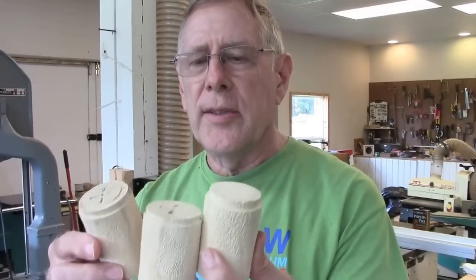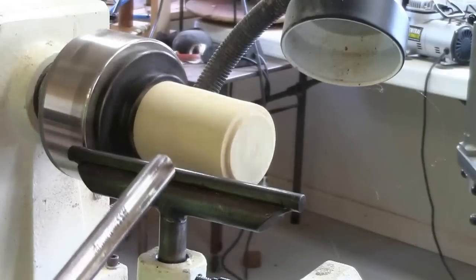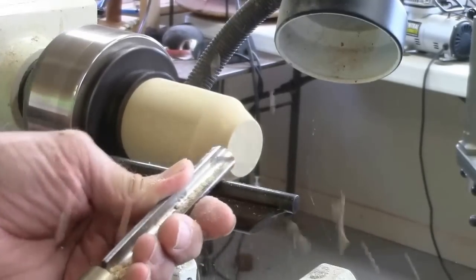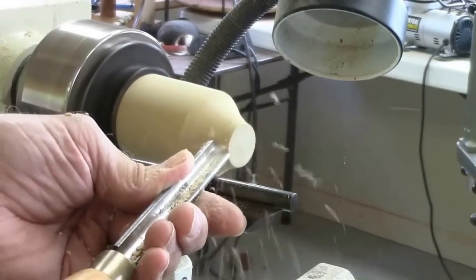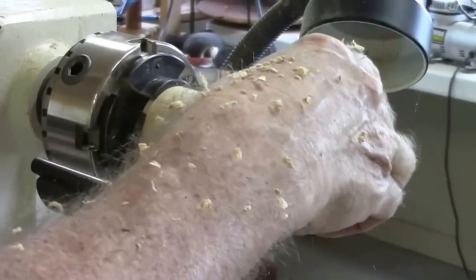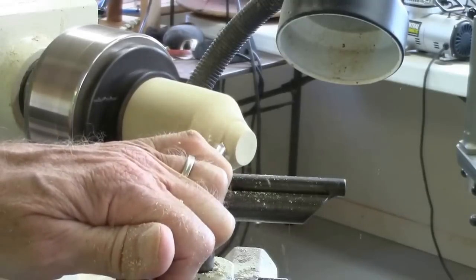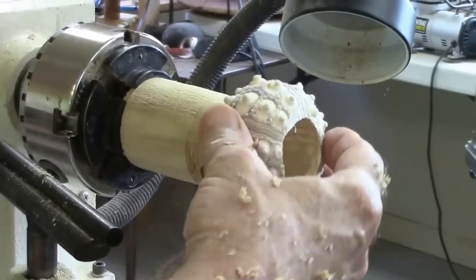I start out by making some blanks out of basswood, about two inches across and about three and a half inches long. I have the basswood blank mounted in the chuck and I'm going to turn off the end into a cone until the sea urchin top fits through. Then I'll let it make a mark on the cone so I know how far in to cut, so the top fits on the cone.